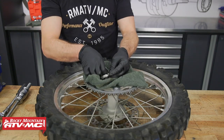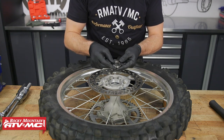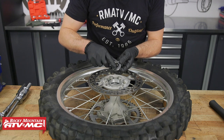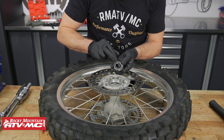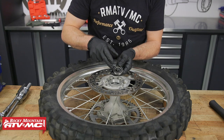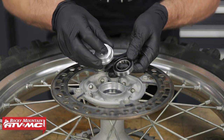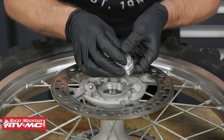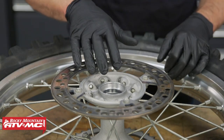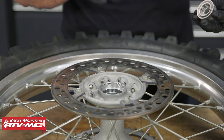We'll also clean up the bearing retainer. We'll start the installation process with the right side bearing. Look at one of the bearings that came in the kit — both sides are sealed, so we'll be installing this with the manufacturer's markings facing out. The manufacturer's marking is just some numbers and letters on the outer race of the bearing. To drive the bearing in, we'll use our Tusk bearing driver — use one that is slightly smaller than the outside diameter of the outer race. You never want to hammer on the inner race because it could damage the bearing. To help install the bearing, we'll heat the hub up a little bit with the heat gun and apply a little bit of grease to the outer race.